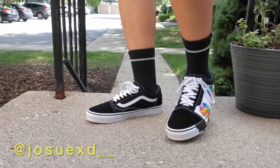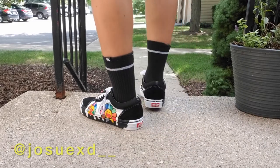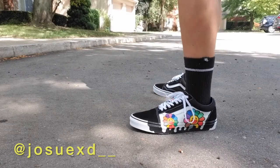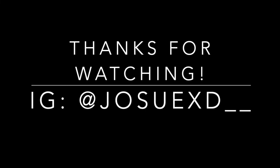Thank you all for watching, I hope you enjoyed the video as much as I enjoyed making it. Don't forget to check out my Instagram since that's where I post most of my art. Also, commissions are open because I gotta pay for college somehow. See you all soon!